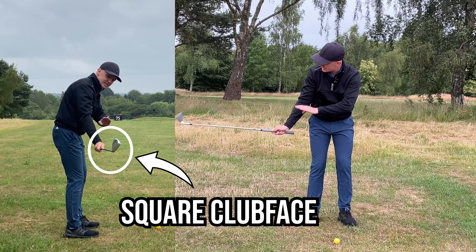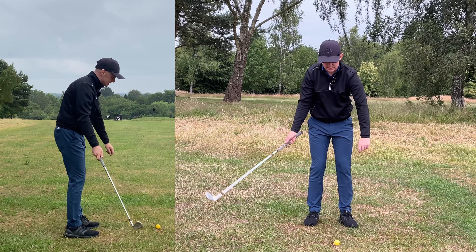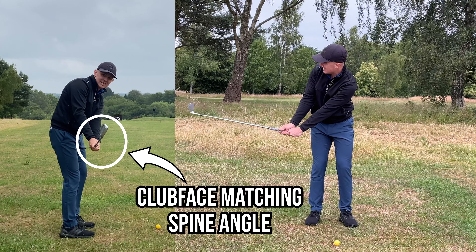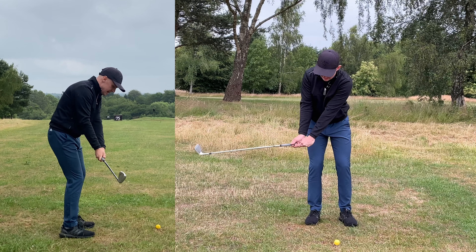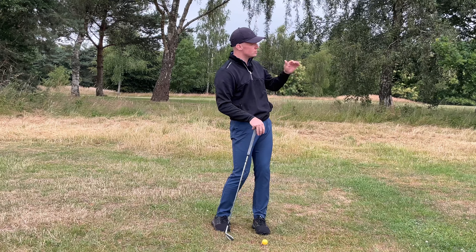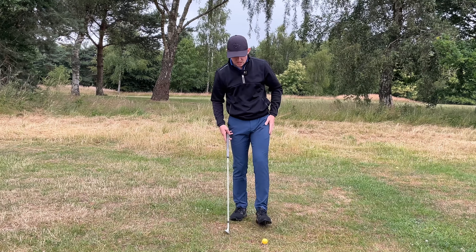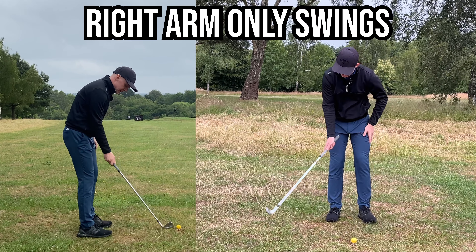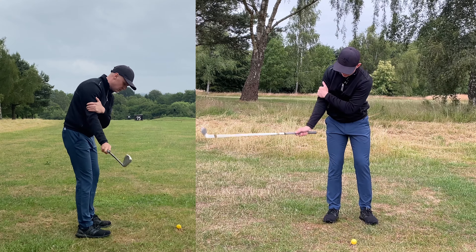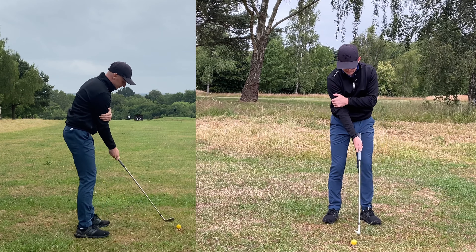The trail wrist is going to be your best friend on this shot. We're going to use it as our loading mechanism. If I do that, you can see the club face is now pointing more down to the ground — all I'm doing is feeling like my palm is pointing down as I set the club in the back of the trail wrist. From the down-the-line view you can see the club face is nicely matching my spine angle. Turning back and through, from the front-on view you can see the club face is square and I've got a load of shaft lean, producing that beautiful lower trajectory.